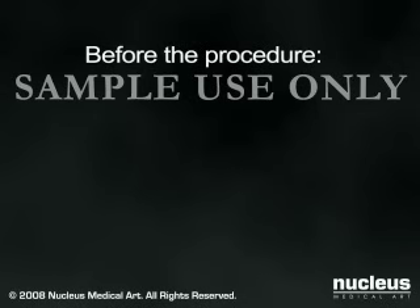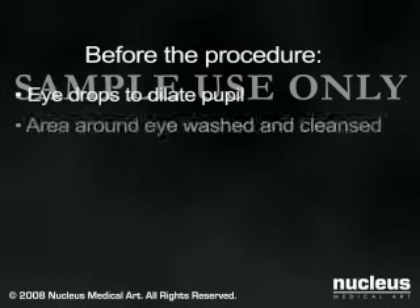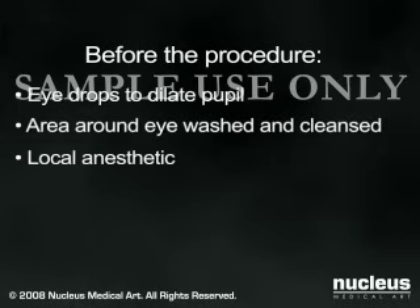Before your surgery, you will be given eye drops to dilate your pupil, and the area around your eye will be washed and cleansed. In many cases, you will have a local anesthetic injected around or behind your eye. You may also be offered a sedative to help you relax. Most cataract surgeries last less than one hour.